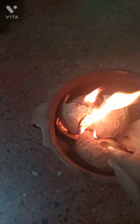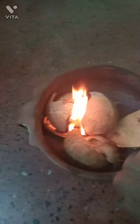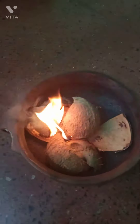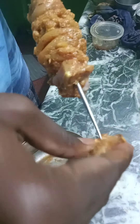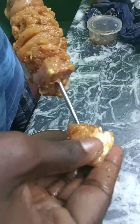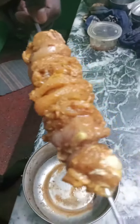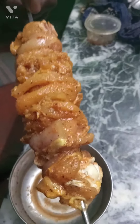We will cut the rice to make the rice. We will cut the rice in a bowl and put this in the plate.